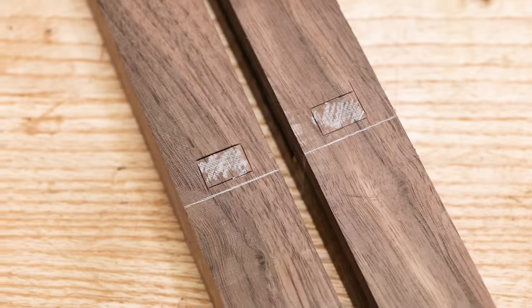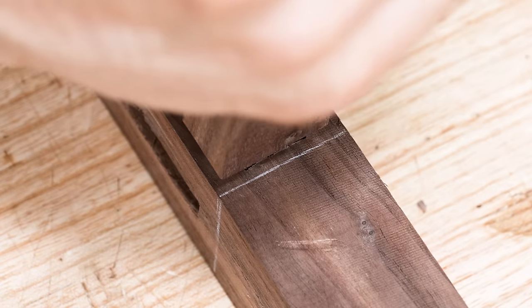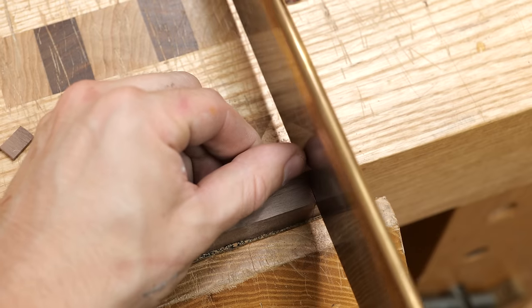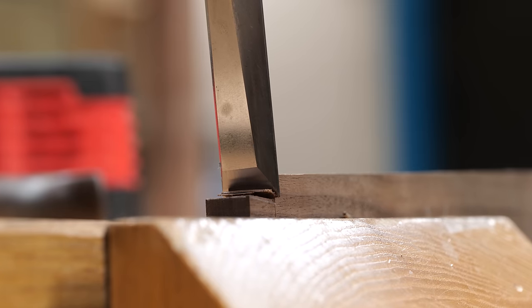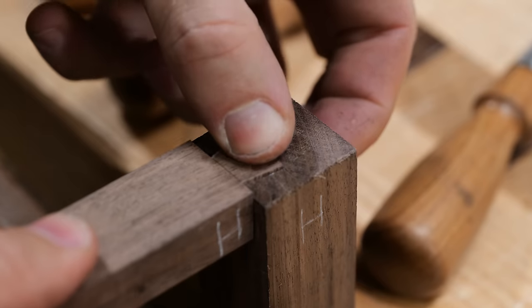The mortise for the front rail needs to be situated very carefully because any slight misalignment will create issues when fitting the drawer later on. The top rail is just a simple lap dovetail: cut the tail, chisel back the shoulder lines, use a marking knife to transfer the tail to the socket, then use whatever tools you have to get it to fit perfectly.